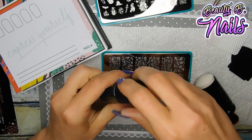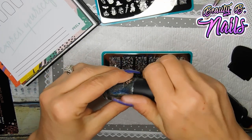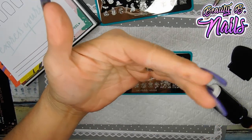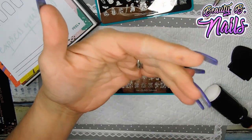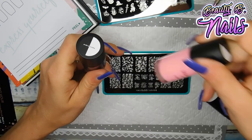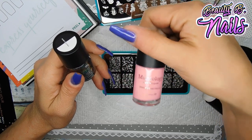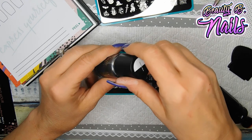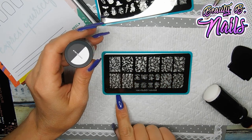Let's go ahead and swatch these so I can see how pigmented they are. First of all, you want to give these a good little shake because it's a polish. That would have been really pretty if I wouldn't have painted over top of that and did that holographic. I kind of wish it was a purple and not a pink. I don't feel like pink is a Halloween color — it could have been orange, or maybe like a green. Green would have been really pretty.